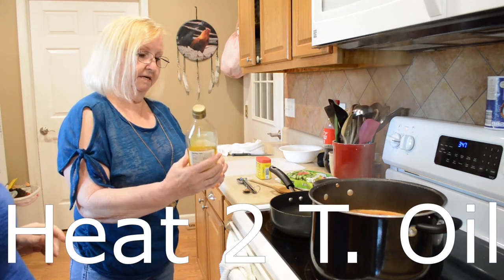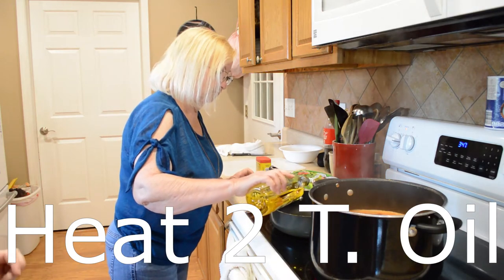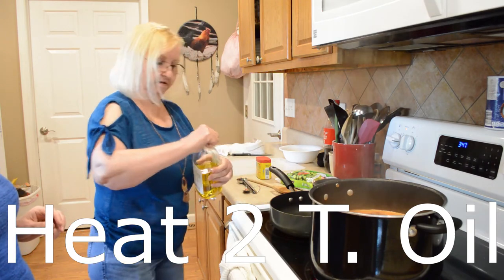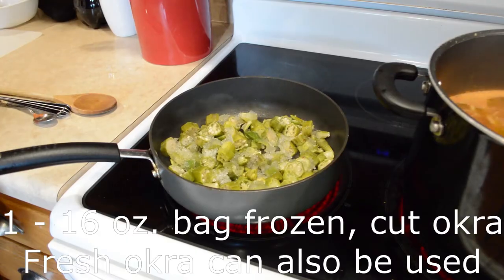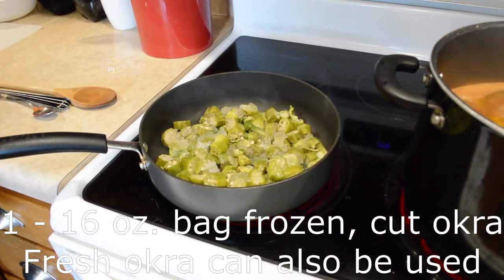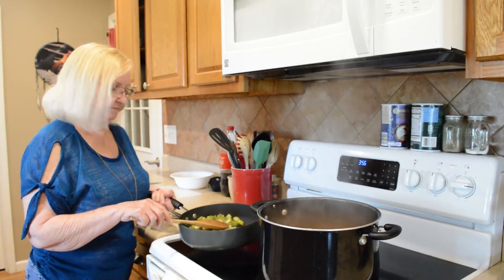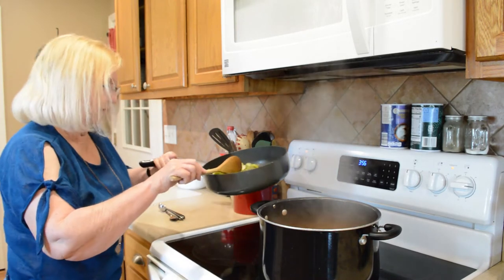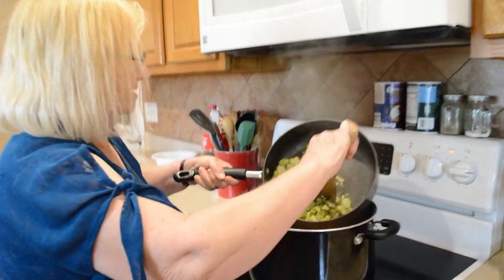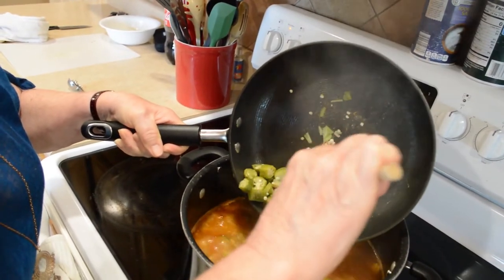We're going to add a little olive oil to a separate pan and sauté the okra a little bit — let it get hot first. Alright, let's add the okra now. I turned the burner off on the okra — perfect. By the time we get through adding all this stuff, we're going to have a meal!